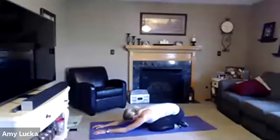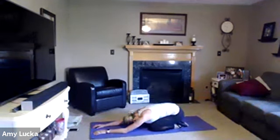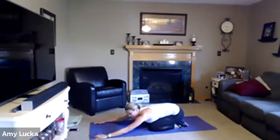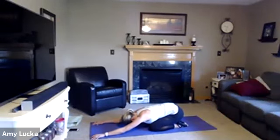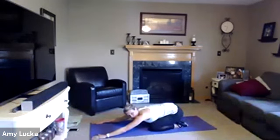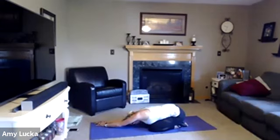Reaching those arms forward, dropping that forehead on that mat, inhale and exhale. Go ahead and take those hands wide to the edge of that mat. Take that right hand, place it on top of the left, and shift your hips to the right — getting that nice stretch down that right side. Back to center. Keep those hands wide, left hand goes on top of that right, and you shift your hips to the left. Back to center.